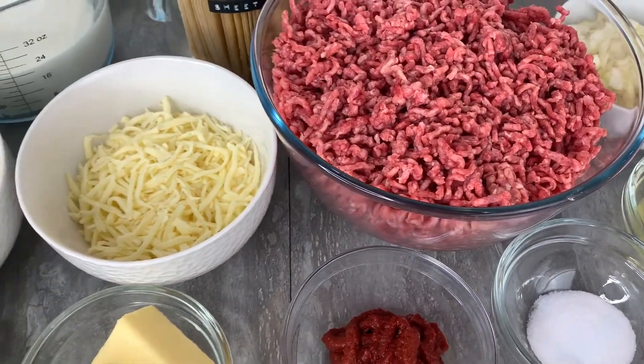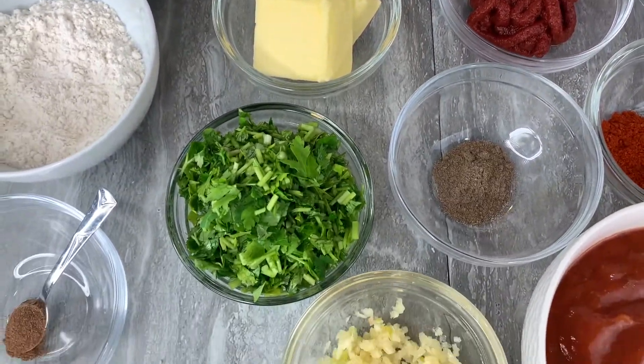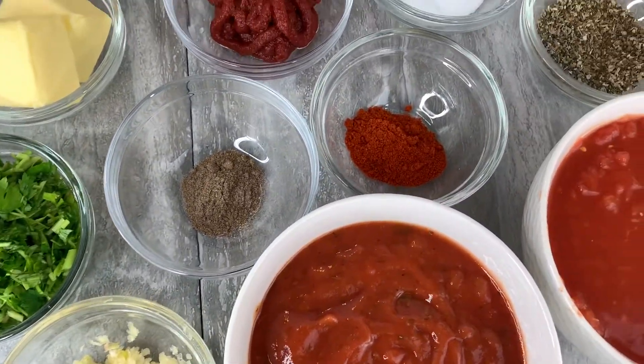That means two baking trays worth of lasagna, because I guarantee that it will fly off the table in no time. Don't say I didn't warn you! You can find all of the ingredients for this recipe in the description.